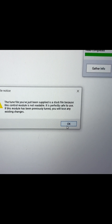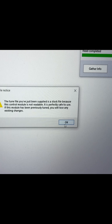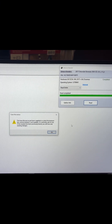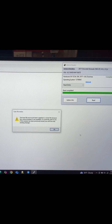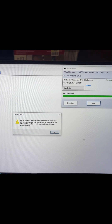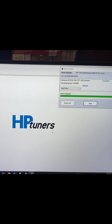So the message says: 'The tune file you've been supplied is a stock file because this controller is not readable. Perfectly safe to use. Model has been previously tuned — you will lose any existing changes.' What that means is this file HP Tuners just provided is a generic file, not one read off of the ECM. It's just a generic E41 2017 Duramax file. So if you had any tunes in your computer previously, you're not actually reading that tune out. Just so you guys understand that. We're going to hit okay.